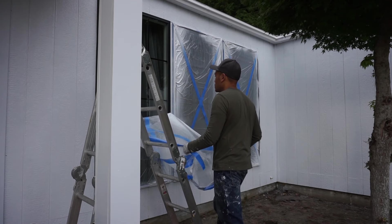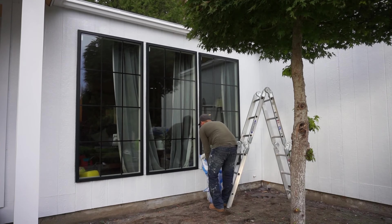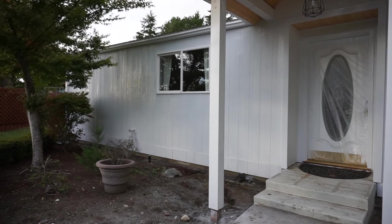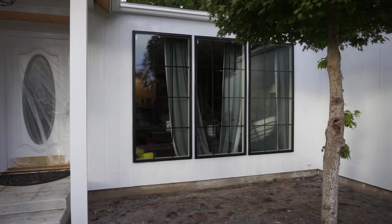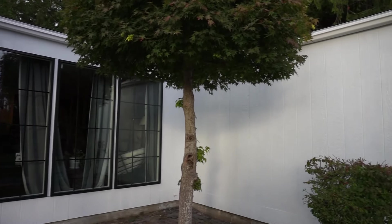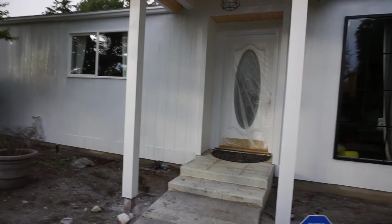Nothing more satisfying than seeing everything come off and revealing the beauty. Ooh, clean! What do you guys think? Now let's take that top part off. So here it is guys, the final result. I finished this whole side in one hour — in less than an hour, I got everything nice and sprayed.